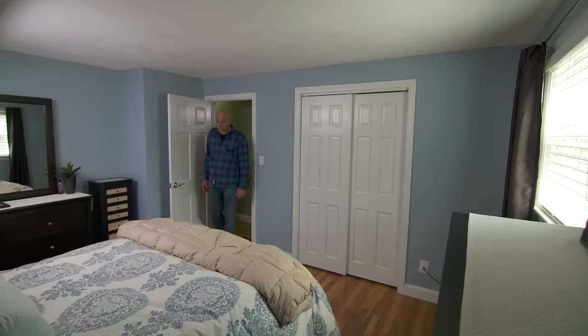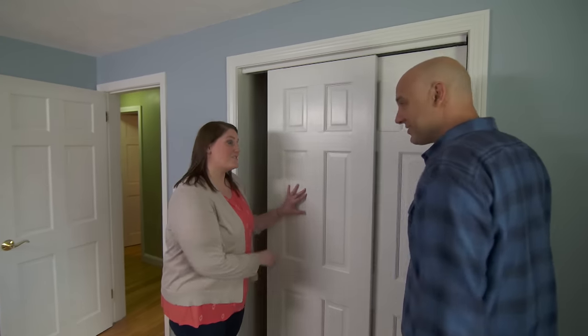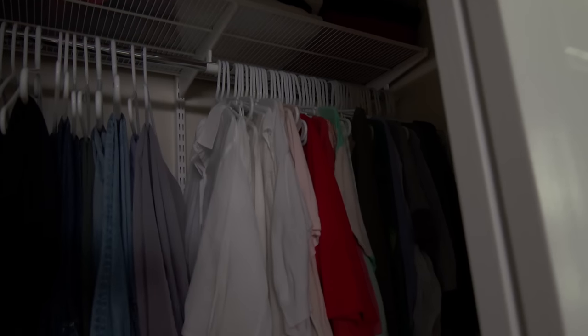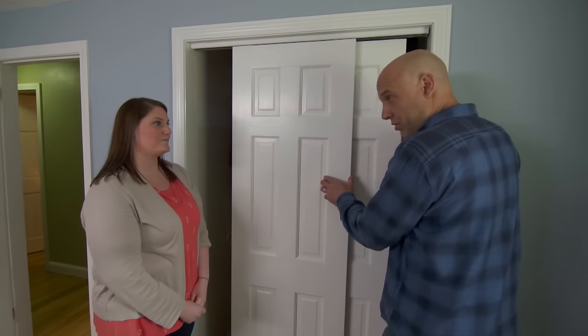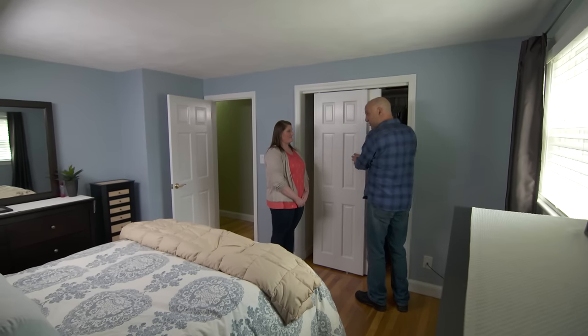So this is the master bedroom right through here, and this is my closet. Mine's a little bit larger than the guest room. We're experiencing the same problem in here as the other closet where there's no closet light. So we're looking to remedy that too. You've got two doors — you can access it from both sides. I have something that'll work for both closets.